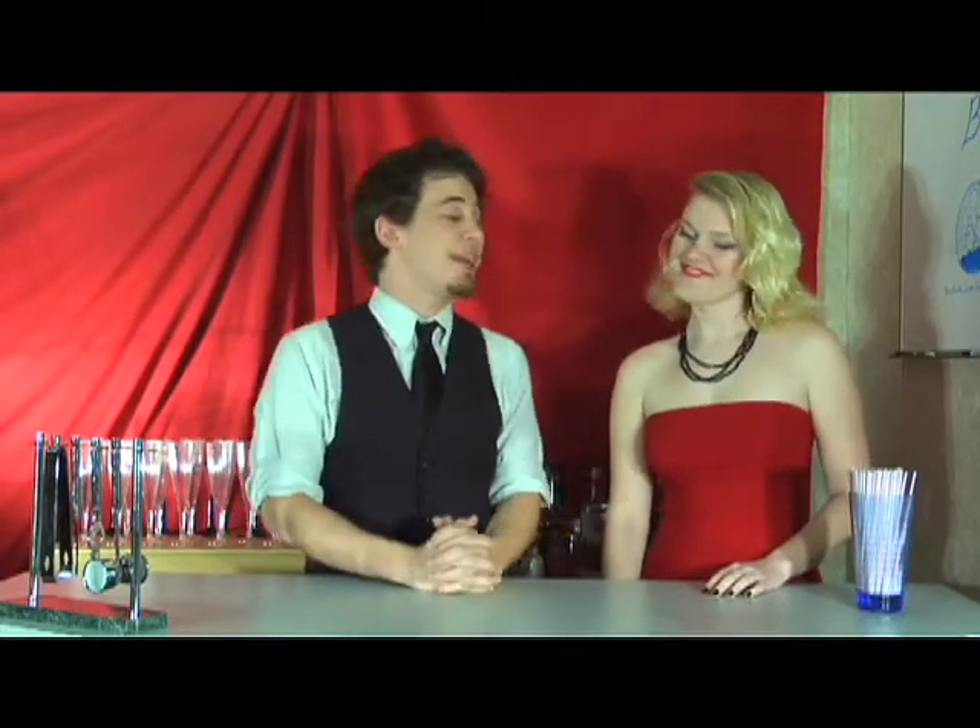Today, we have a special occasion. Miss B-52 over here has become a secret agent. I know you're feeling very proud of yourself, aren't you? I am.